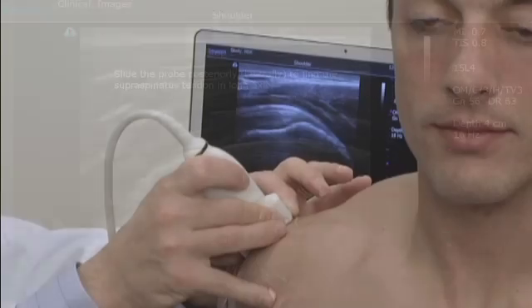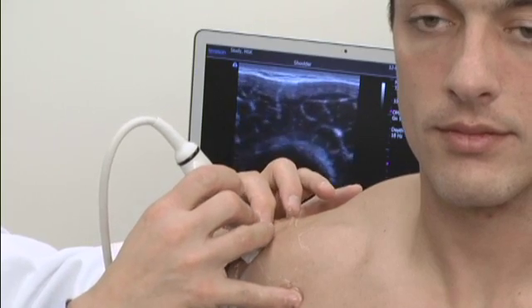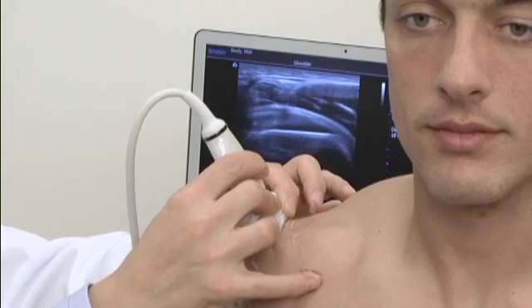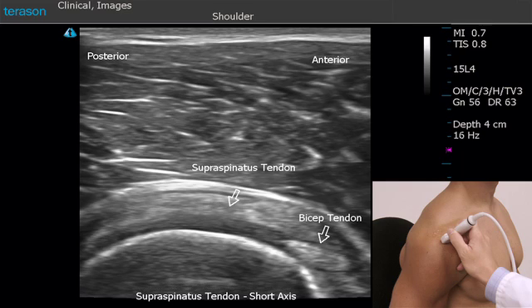What I'm going to do next is rotate the probe 90 degrees so that we see the tendon in short axis. In short axis, the tendon will appear as a tire on a wheel. The wheel represents the humeral head with the articular cartilage, and the tire is the supraspinatus tendon.